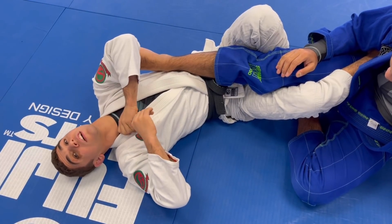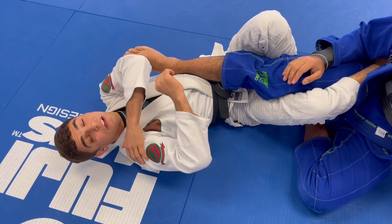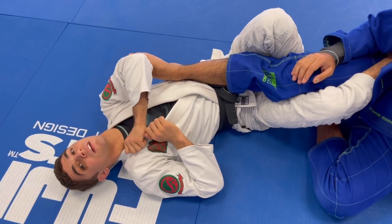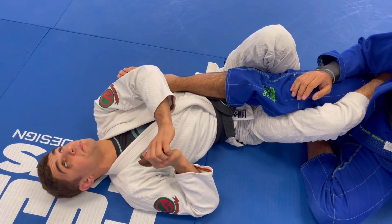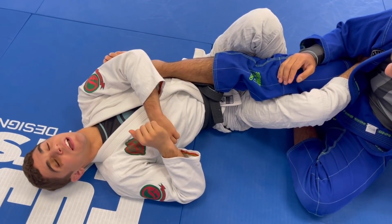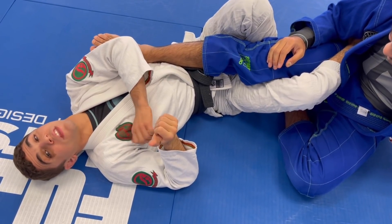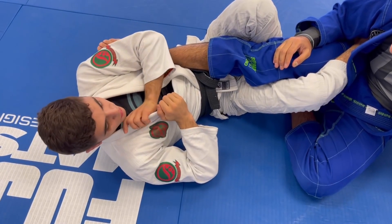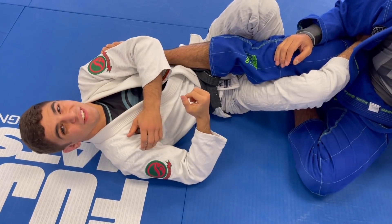A lot of people teach when doing a footlock to grab the same-side collar. That's not bad — you can submit many people with this. But notice: I only have this one lat helping me finish. When I grab the opposite collar, I'm able to use this shoulder as well. So it's superior to use my whole body. That's why I prefer to grab this collar. Our goal is to have the most perfect submission we can — so when doing a straight footlock, we always want to get to this collar, using this shoulder as well to help finish.